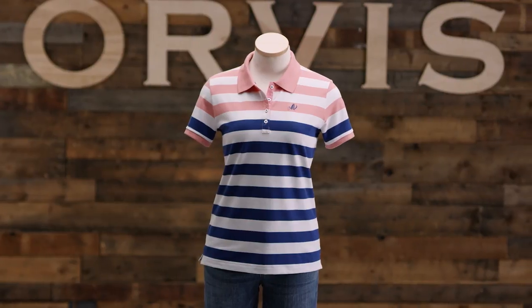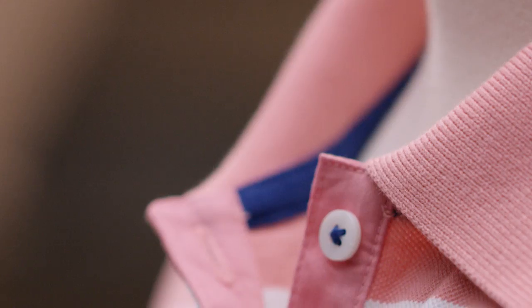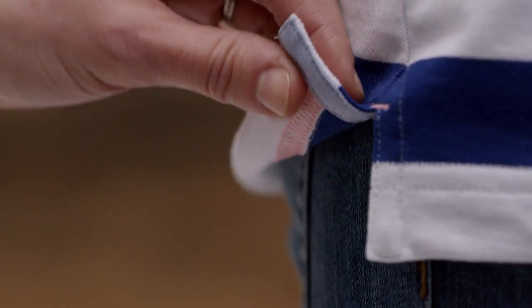Aside from the fabric, it's the beautiful details that make this polo stand out. There's soft jersey trim along the neckline and hem, a knit box collar that won't crimp or curl, and chambray trim on the label and side vents.